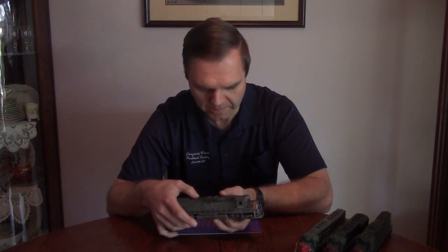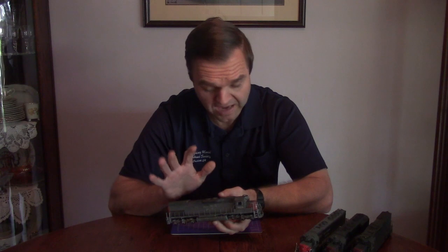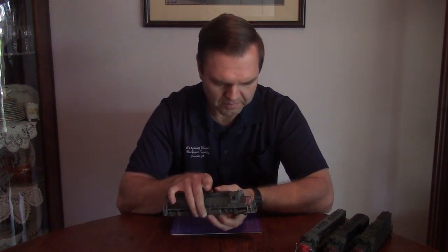We'll talk about the weathering in a second, but before we do that, let's go into the history of the development of these units. Because the development history informs how they were used and deployed in the real world, and the way in which they were deployed affects how they weathered — what they wound up looking like while in service — and that determines our approach to the process.